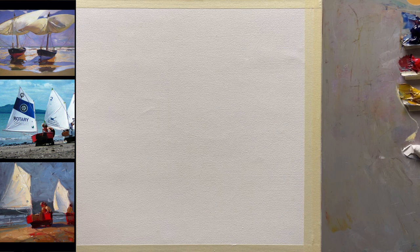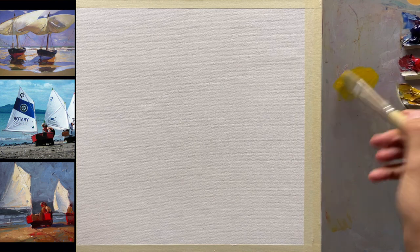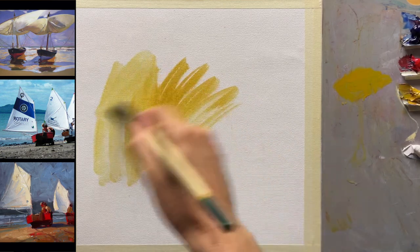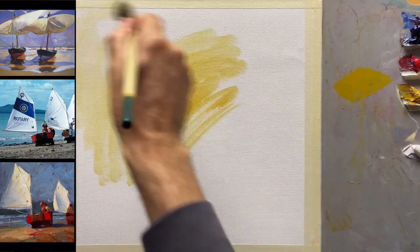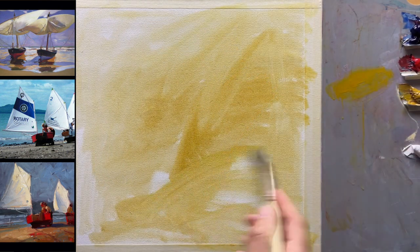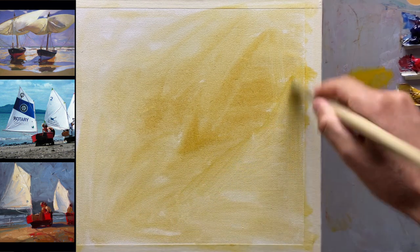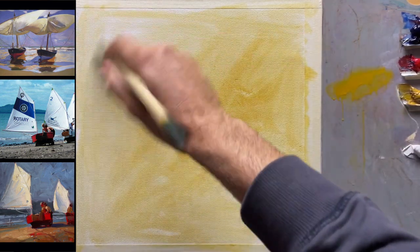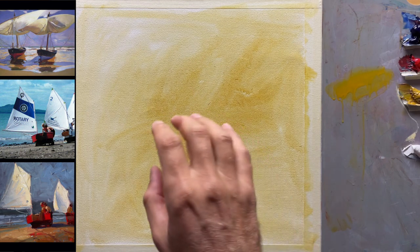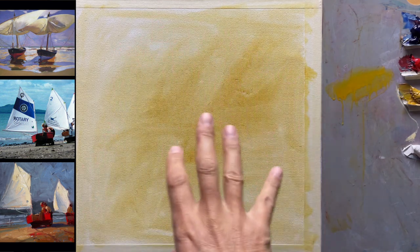Let's dive right in. We're going to get a big brush, dip it in the Gamsol, and put a base of color down here — a nice warm yellow ochre. I'm doing this because it's going to help create a color harmony throughout the whole painting, and also create a lot more fluid, loose brushwork because this is all wet. It's going to be very useful in the warm light I want to portray in those sails.